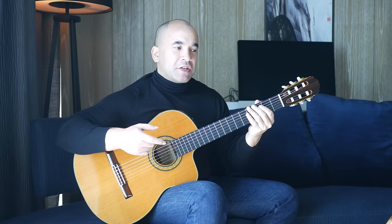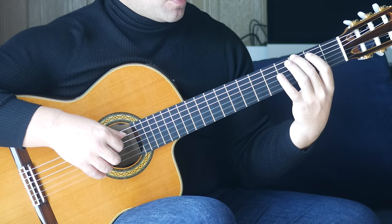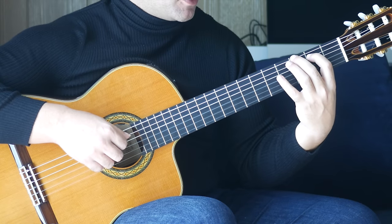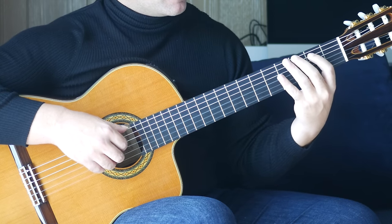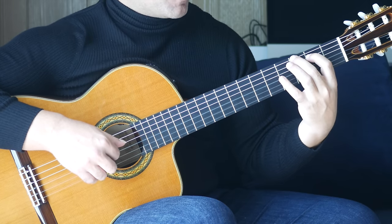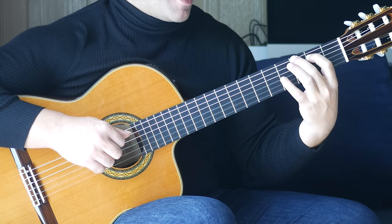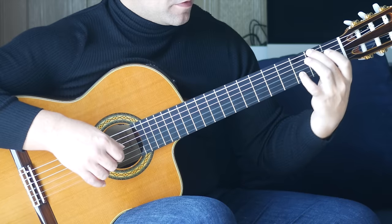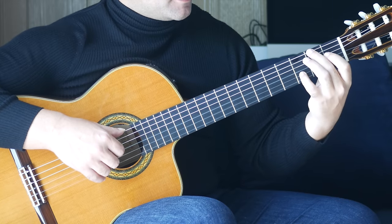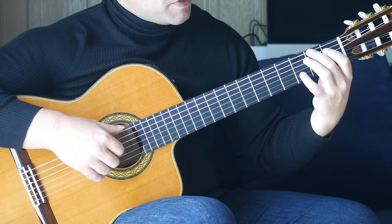Now we're moving on to the second section. As you can see we're still holding that G major chord from the previous bar. The sixth string and the B string together, followed by the third string open, then we're moving into the new bar. Here we have second finger, second fret on the sixth string, fourth finger, third fret on the B string together.